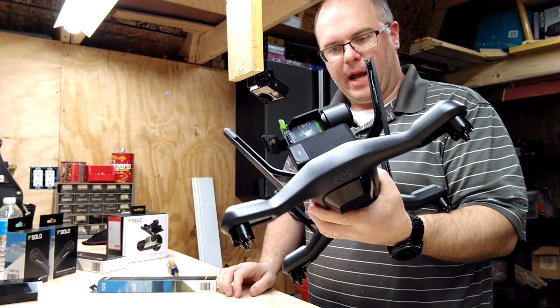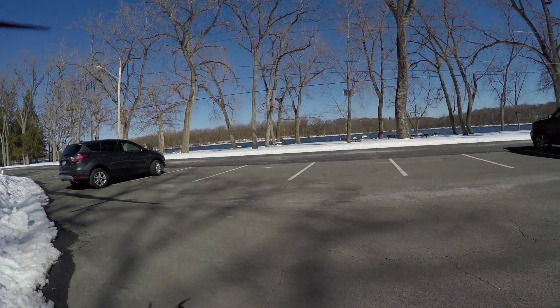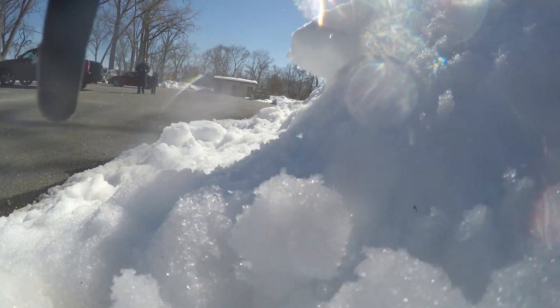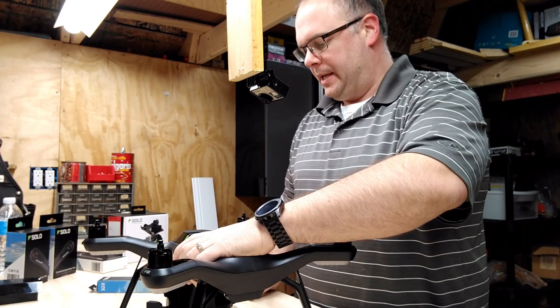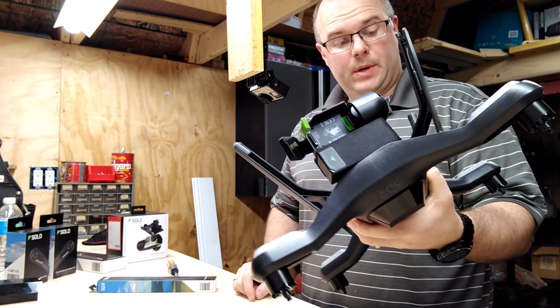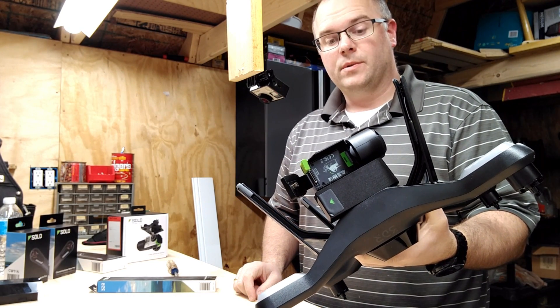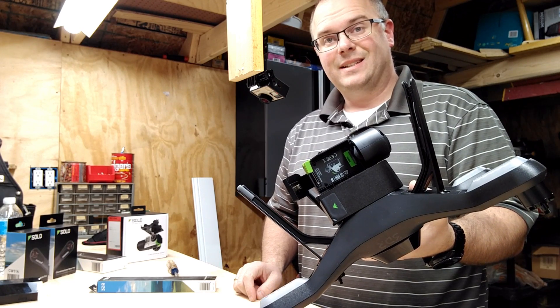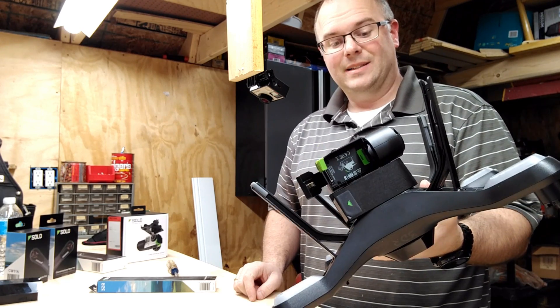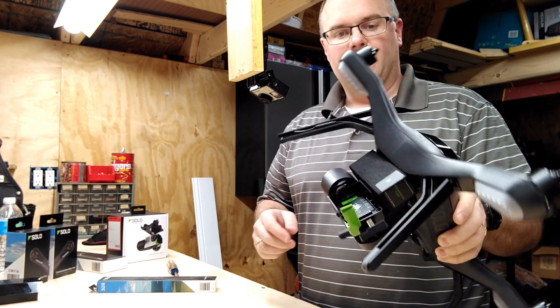So after our crash, we need to fix it. Plan on going on vacation soon. I don't want to bring this to Florida, but if it doesn't fly, there's no point in bringing it. So we've got to fix it.